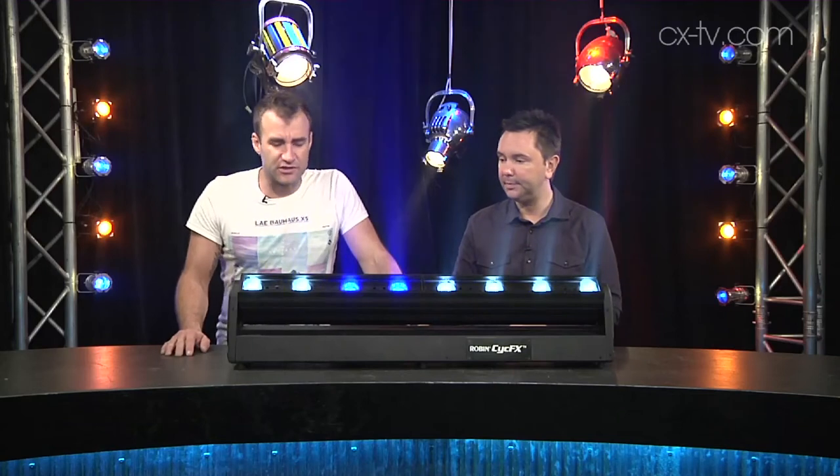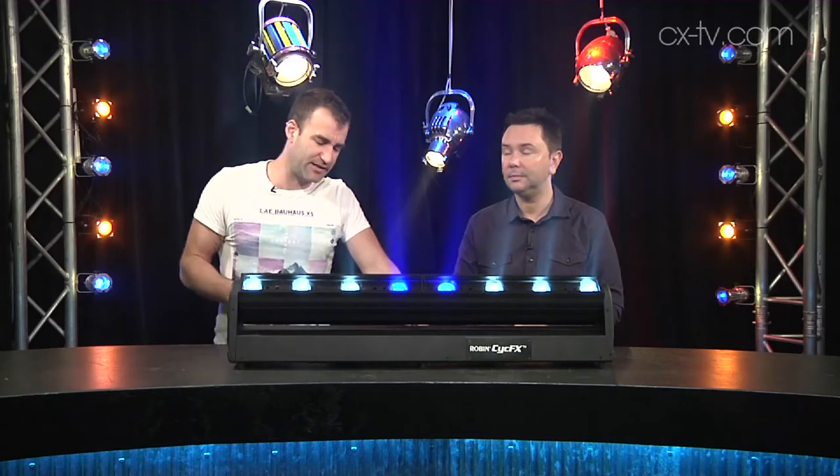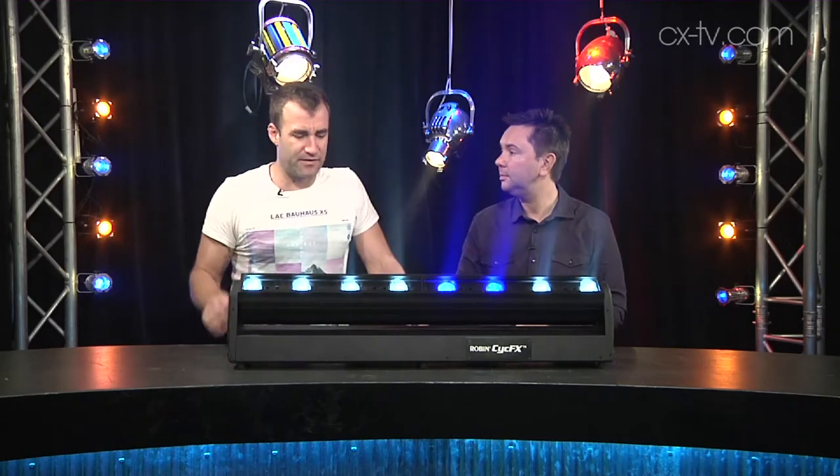Within those channels you've of course got the Robe virtual color wheel, which means you can do things like call up specific color temperatures of white light as well as a number of different colors.